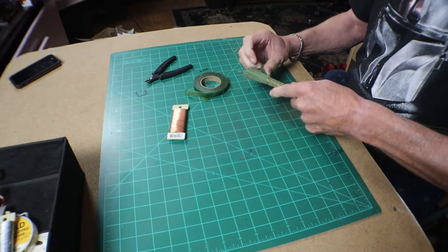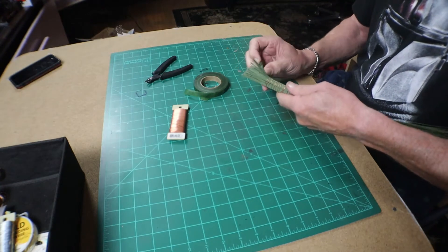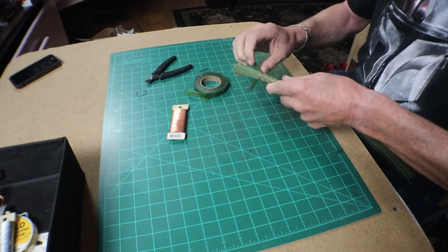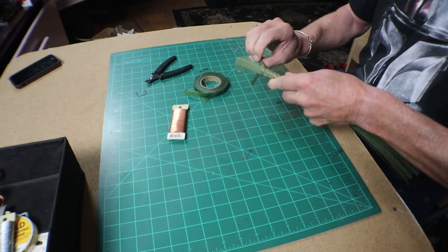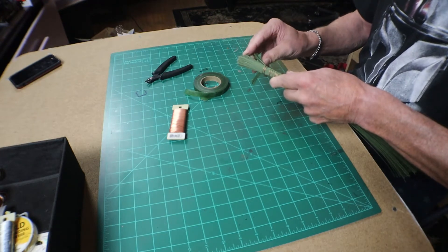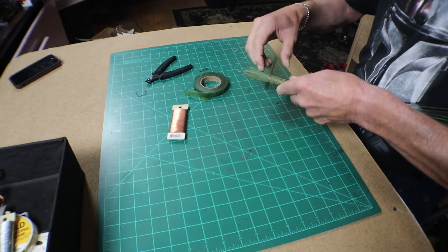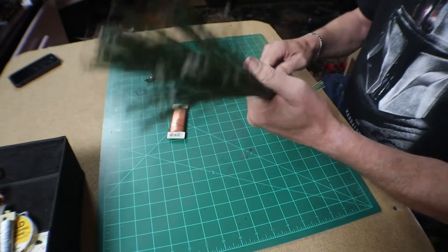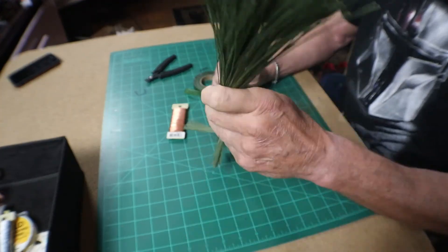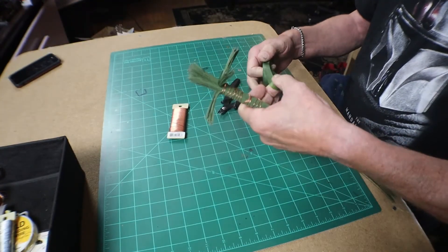Now we're going to take some short pieces. You did notice that I started it up a little higher. We're going to make our roots. Make as many as you want — some can be thick, some can be small. Just fan them out as you would see roots in a tree. Make them as big or as small as you want. Once it looks fairly decent, we will proceed to cover up the wire.